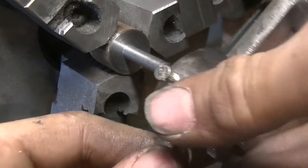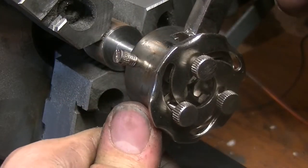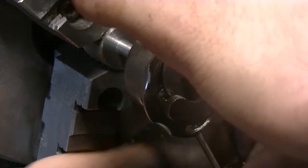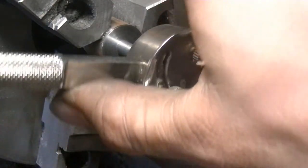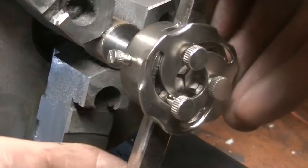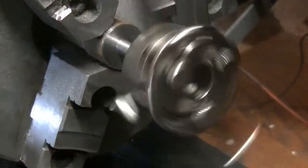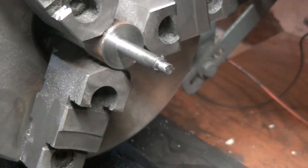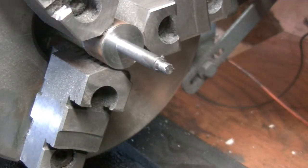All right, I should look at this die on there. This barely clears the ways of the lathe. I'm going to turn it around so I can use the untapered edge of the die and get straight to the shoulder.